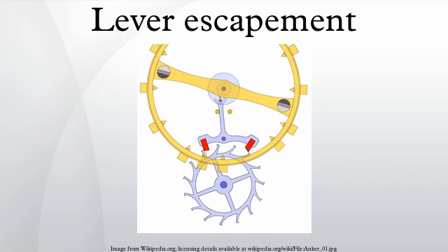The lever is mounted on a shaft and is free to rotate between two fixed banking pins. At rest, one of the escape wheel teeth will be locked against a pallet. As shown in the diagram, the escape wheel rotates clockwise and the entrance tooth is locked in place against the entrance pallet, the lever held in place by the left banking pin. The impulse pin is located within the lever fork and the balance wheel is near its center position. To get started, the lever fork must receive a small impulse from the anti-clockwise rotation of the balance wheel via the impulse pin, which rotates the lever slightly clockwise off the left banking pin, unlocking the entrance pallet and allowing the wheel to rotate clockwise.